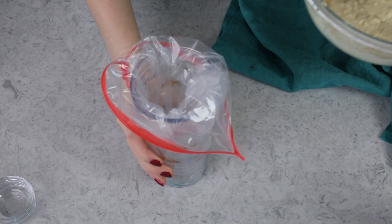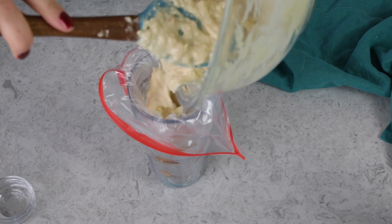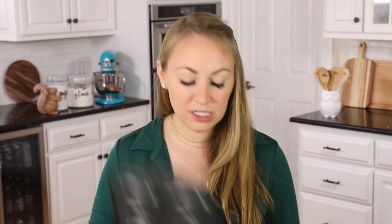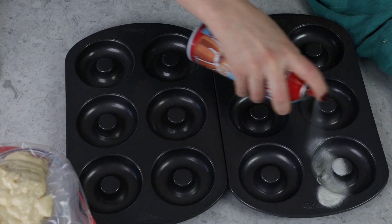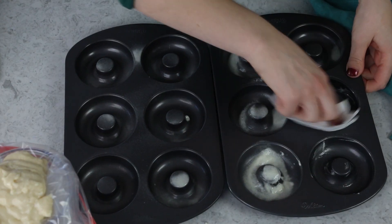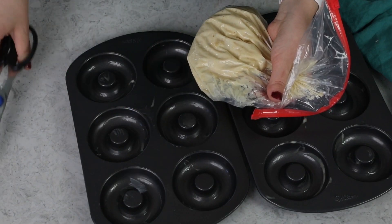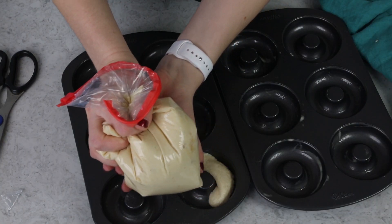We'll need to portion this batter into our donut pans. You can just spoon it in, but I found it's a little bit easier to pour the batter into a large Ziploc bag or a piping bag and use it to pipe into the donut pan. We're going to be making a dozen donuts, so you'll need two donut pans — I'll link to my exact ones in the description. These are nonstick, but I like to give them a nice spray with baking spray and use a paper towel so we just have a thin layer in each cavity. Grab your bag of batter, snip one of the corners, and pipe the batter evenly into each cavity.